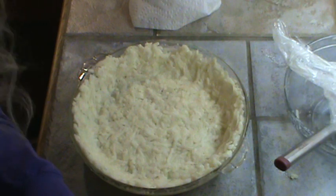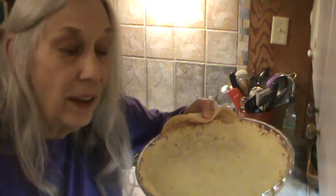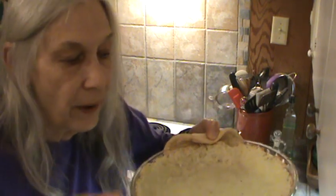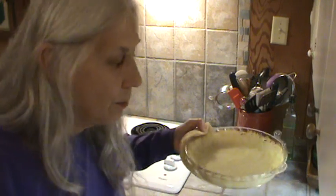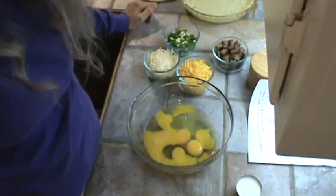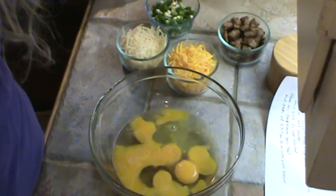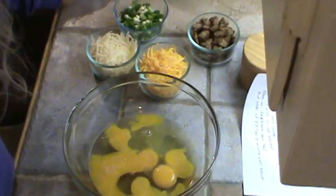Then we're going to make the ingredients that go in the filling. We just took the hash browns out of the oven and they're ever the slightest bit brown. We're going to work on the filling now — it is really late, but we're still going to fix this tonight. We've got six eggs, and I did use large eggs here.